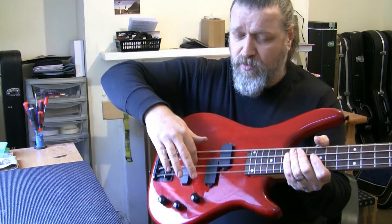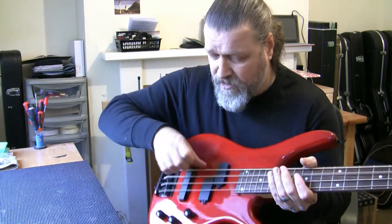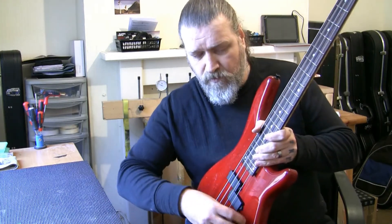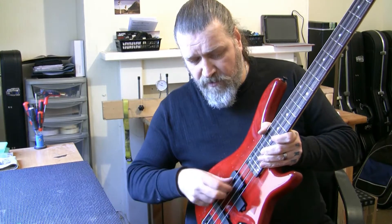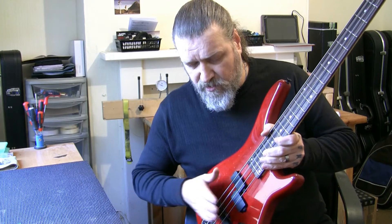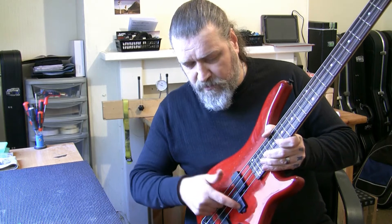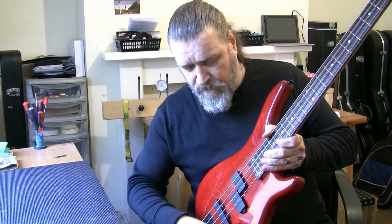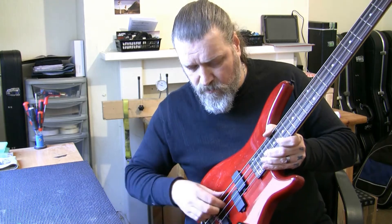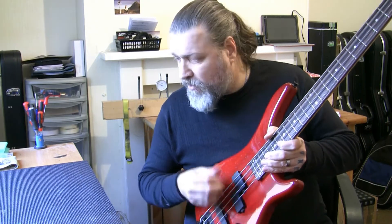I'll also give the guitar a setup and I'll clean all the pots and everything, because this one's a bit scratchy. I'm just going to show everything's working — so that turns that pickup off. I think it's just on that pickup now. That's both pickups. Turn this pickup off. Just on these pickups now. Both pickups on full tone. A bit of scratching on that pot there.